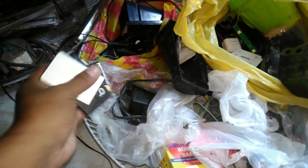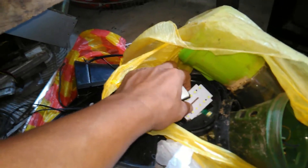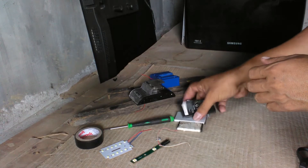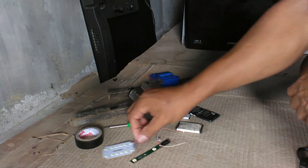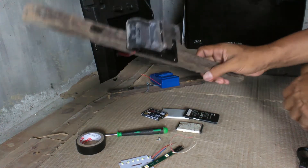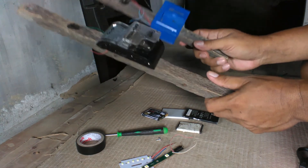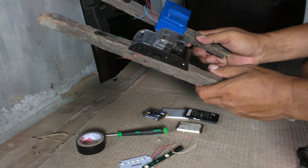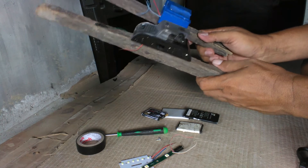Okay guys, we'll find things that are available here. These are the things that we needed: old batteries, LED lights, electric tape, a screw, and a universal charger. If you want to know how to make this universal charger, please watch my previous video.